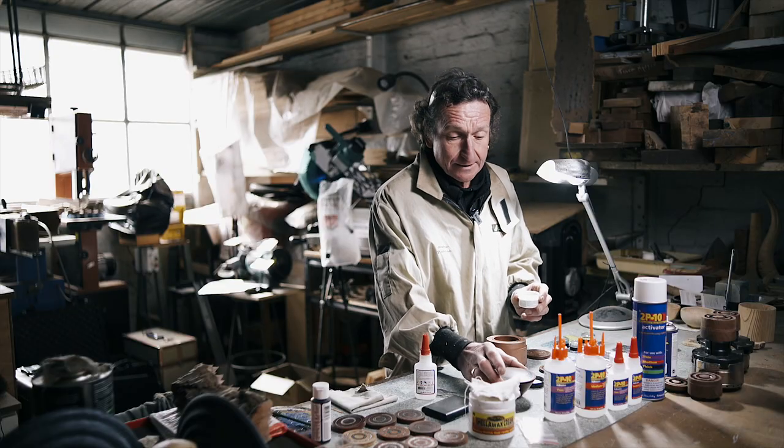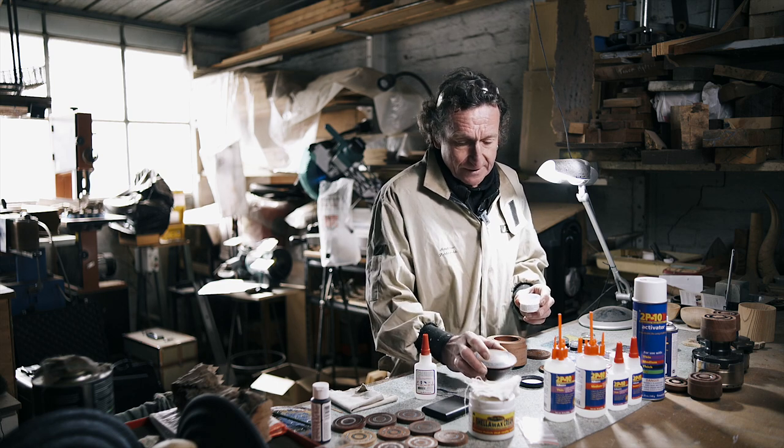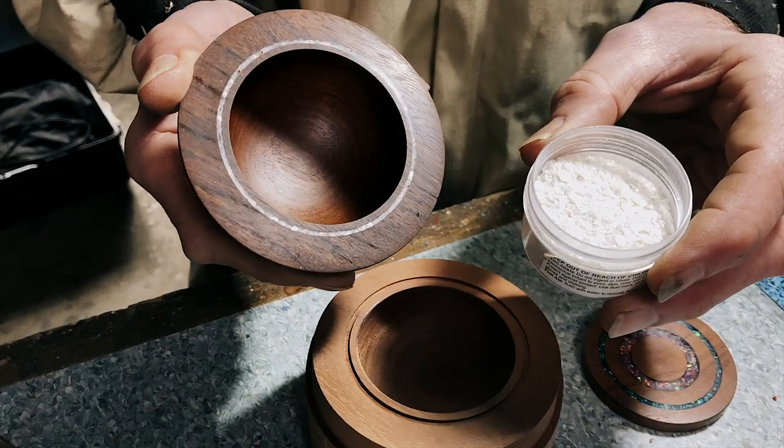Another of the products is Mother of Pearl, which is the one I'll use just on this little rim. But later I'll do a proper thick band on the lid itself. As you can see, this is the effect of the Mother of Pearl.